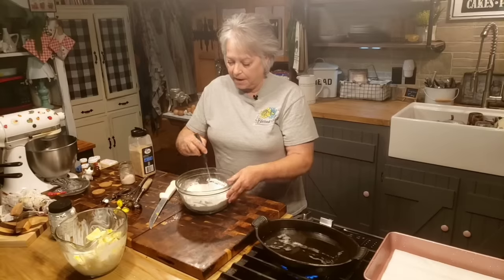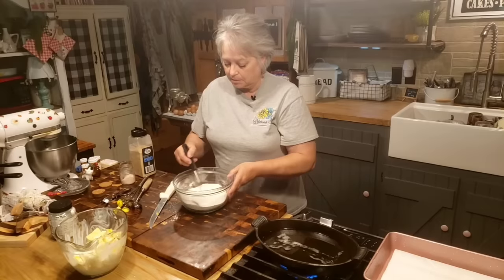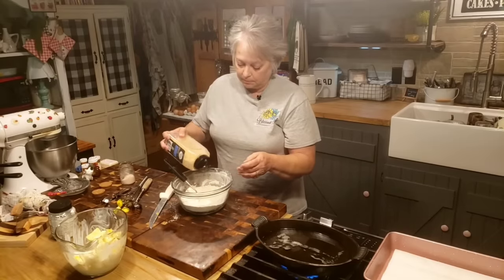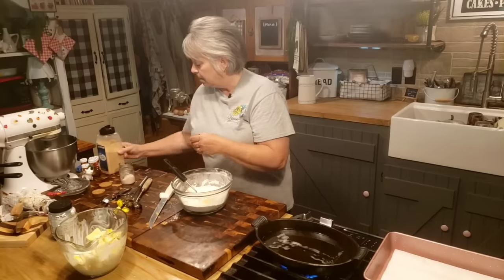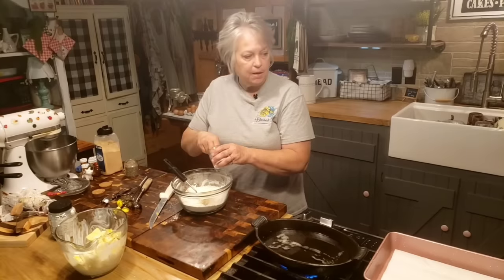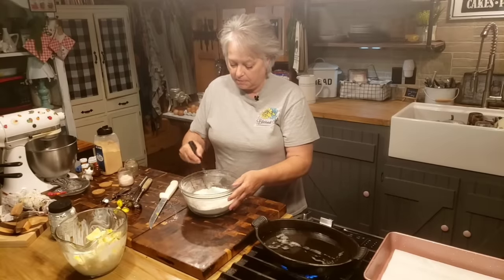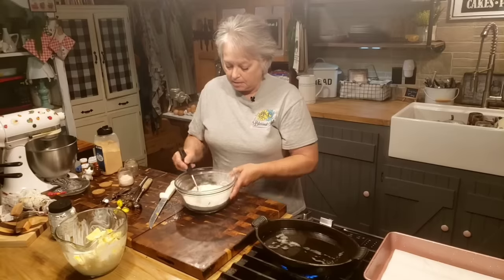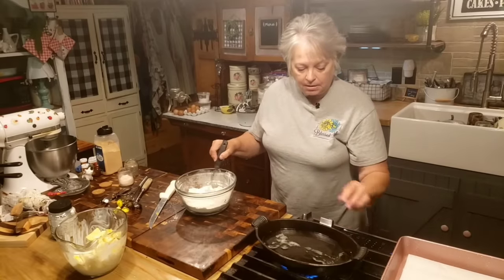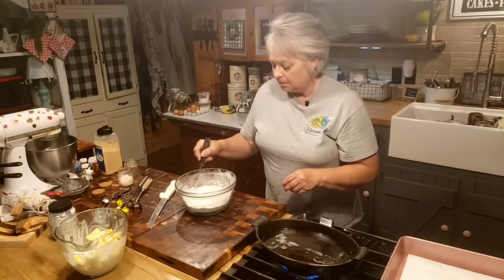I'm just going to put a little bit of garlic powder — not a whole lot, just a little bit. Then a little bit of pepper — you can put anything you want in here. And some onion powder. I'm just going to mix that into my flour. And I've got oil heating up over here, because I'm going to deep fry it. I've probably got a little bit over an inch of oil in my pan.